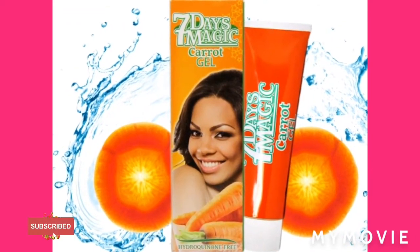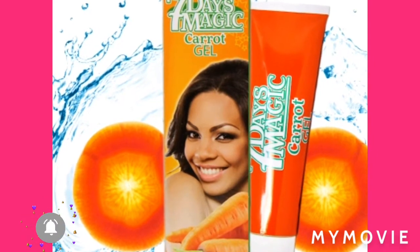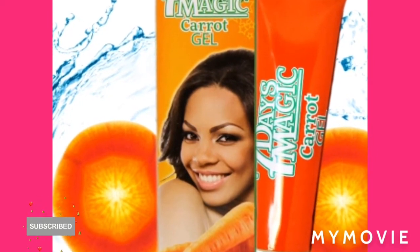Hey guys, welcome back to Jamaican Princess. Today I'll be teaching you how to bleach with the 7 Day Magic Carrot gel and cream, and also the soap, so stay tuned guys.